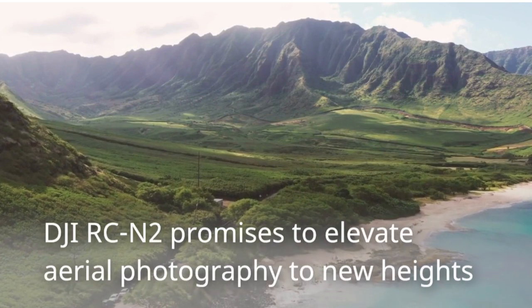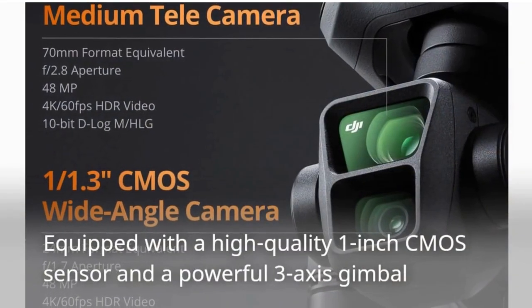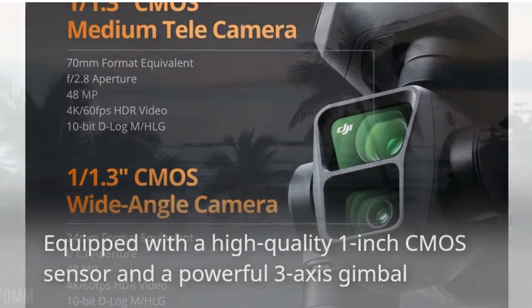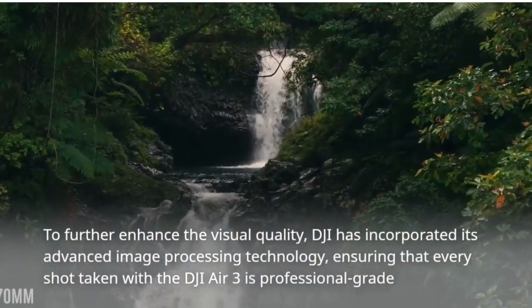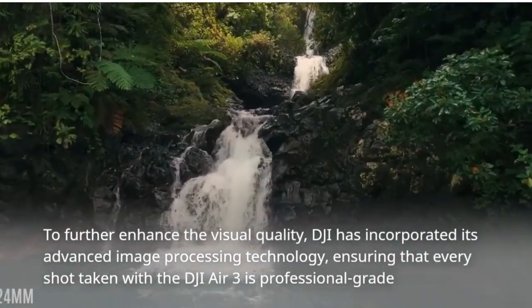The DJI RCN2 promises to elevate aerial photography to new heights. Equipped with a high-quality 1-inch CMOS sensor and a powerful 3-axis gimbal, DJI has incorporated its advanced image processing technology, ensuring that every shot taken with the DJI Air 3 is professional-grade.